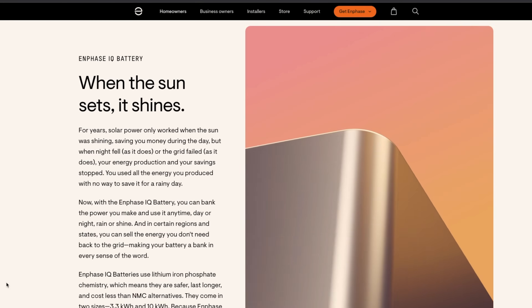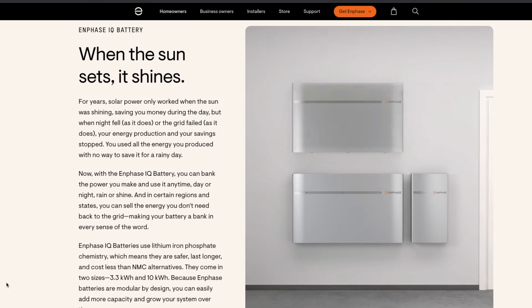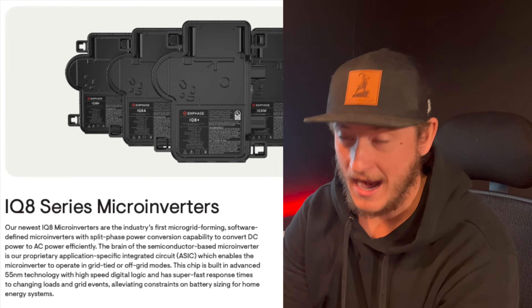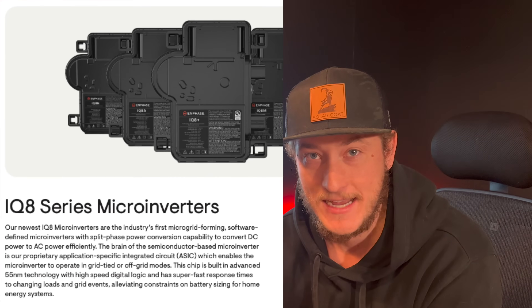Now it's here — the Enphase IQ8 that can operate on-grid or off-grid, and there's a battery solution. So what's the catch? The first thing I want to mention is that if you read the overview on the microinverter — how it works and what the technology is behind it — there's one major thing that stands out.